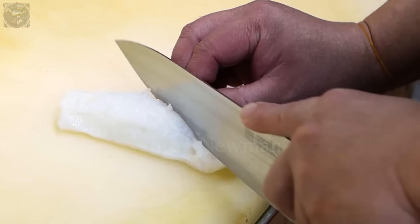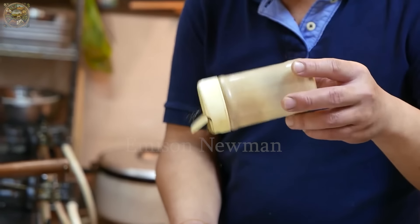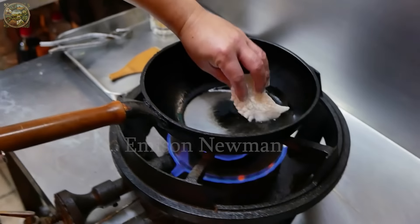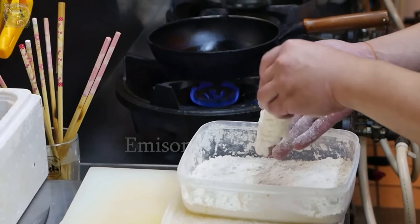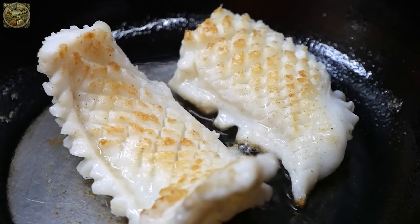After being peeled, giant octopus will be cut using the kobanzukuri technique, with delicate cross cuts that aren't cut through. Then the octopus will be dredged in a thin layer of dry flour, creating a light crispy coating on the outside. Next, it will be pan-fried until both sides are golden brown, emitting a tantalizing aroma.